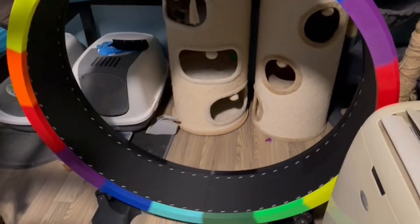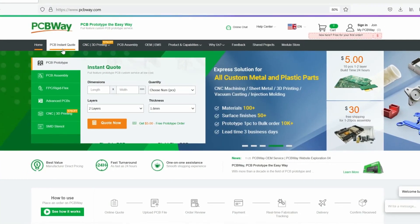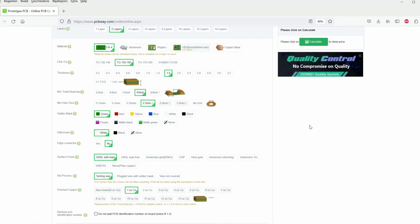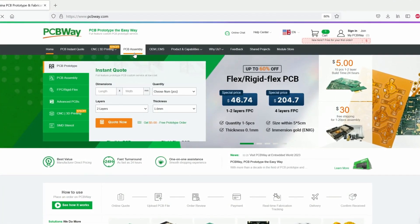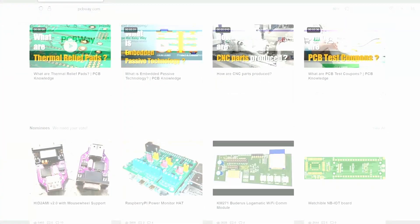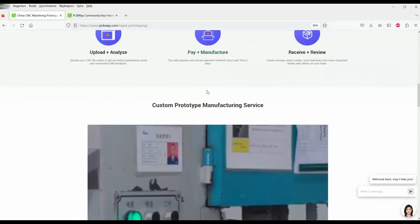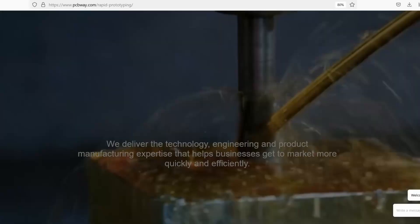Hello there YouTube, today we're gonna make this awesome-looking cat wheel. But first, a few words from our sponsor. This video is sponsored by pcbway.com, the world's go-to supplier for premium custom circuit boards. Tell us what you need, then let us design and manufacture your PCBs to the highest level. Low print runs and 24-hour turnarounds with assembly starting from just $5. Get an instant quote and join our online community at pcbway.com.